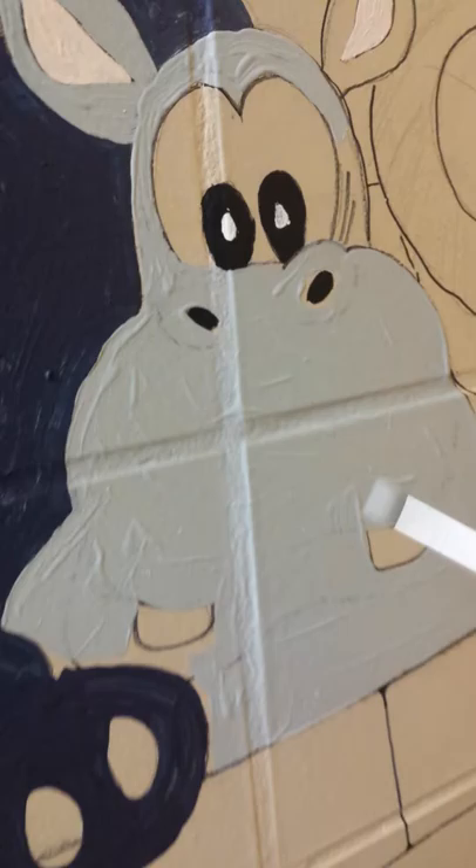I took my big brush and I did all this, and now I'm taking my little skinny brush here and I'm going through the cracks and the small avenues here. This makes it very simple.